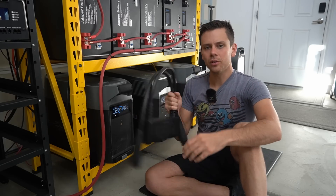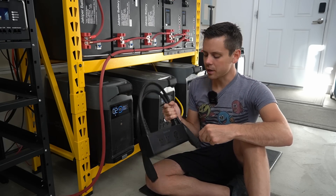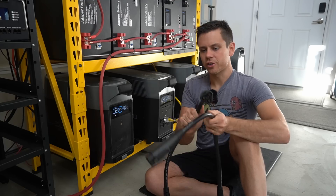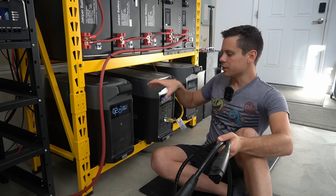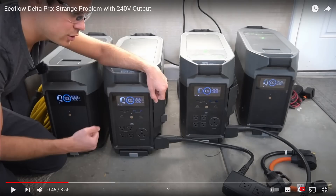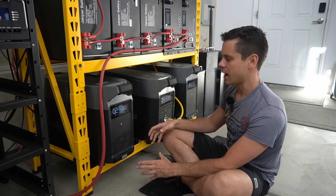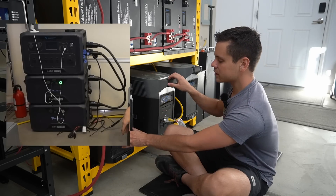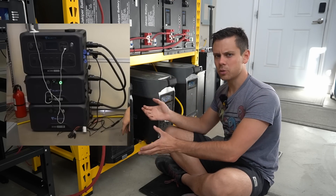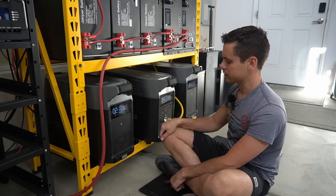First, this double voltage hub — you cannot charge electric vehicles with it, and that makes me pretty angry. Next, these cables are very short, so when you have the main units on the ground next to each other and you have to plug in all the way over here, it just looks very awful. I wish you could plug these into the front, back, or some other configuration. Another downside is you cannot stack them like the Bluetti. If these could stack and also plug into each other without these ugly cables, you would have a really good-looking system.